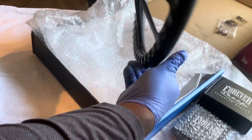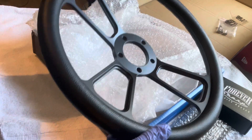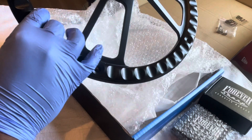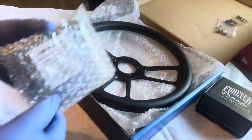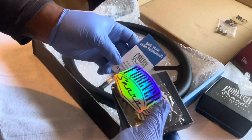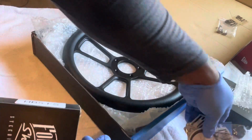Oh my god, y'all see that? Come on man! There's a little spray — it's like a cologne spray on it. There's a little box or something like that. Let's open this up and see what this is. Boom — little sticker air freshener! Oh yeah, that's what that is. This is a cologne air freshener — now that's hard, that's hard!